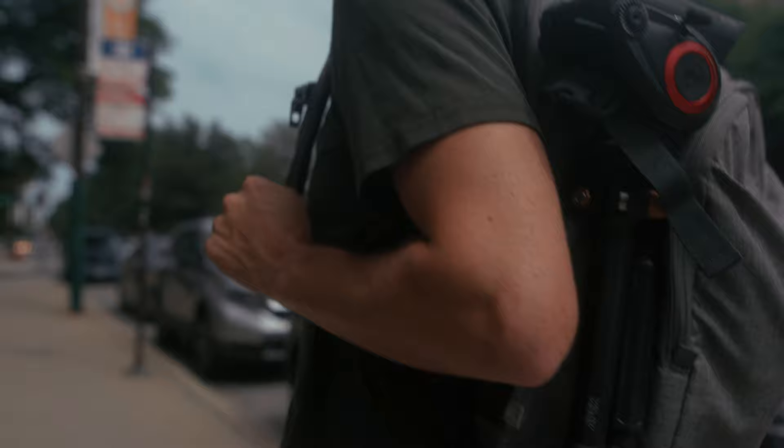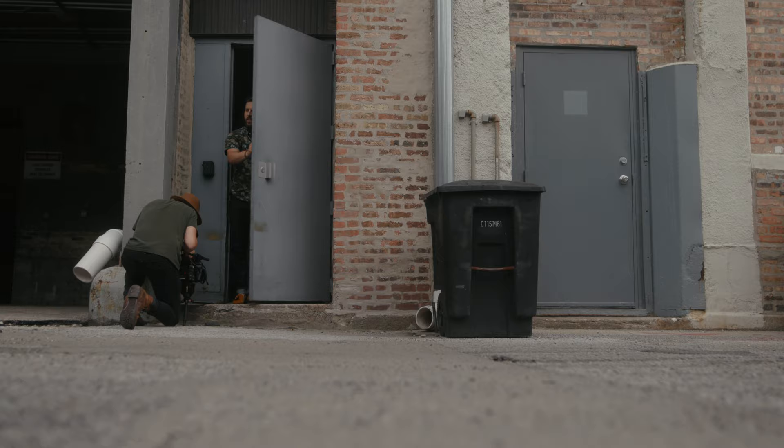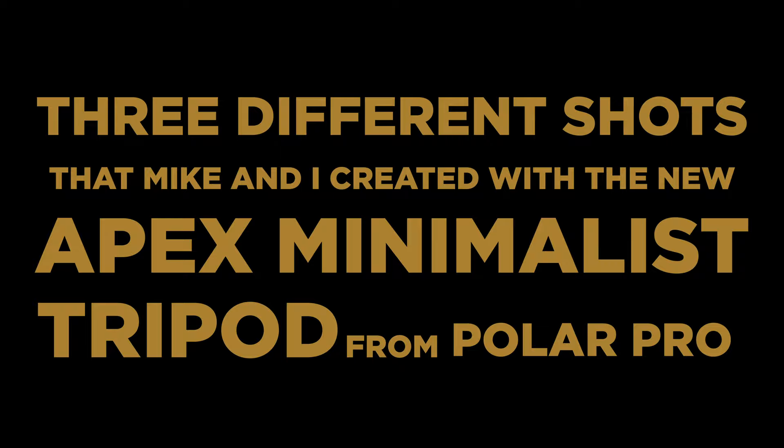Most people reviewing this tripod are probably going to show how it's lightweight and best for travel. All that's great and I'll be using it for the same reasons, but leaning into what makes me different, I wanted to think of how I could use this thing creatively and put it to the test with some weight. So without further ado, here are three different shots that Mike and I created with the new Apex minimalist tripod from PolarPro.